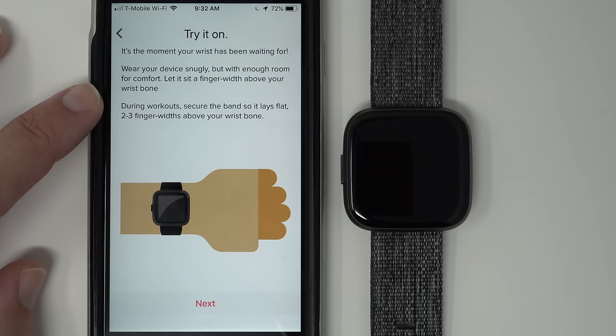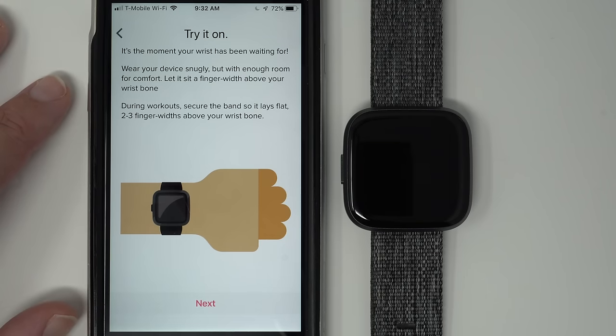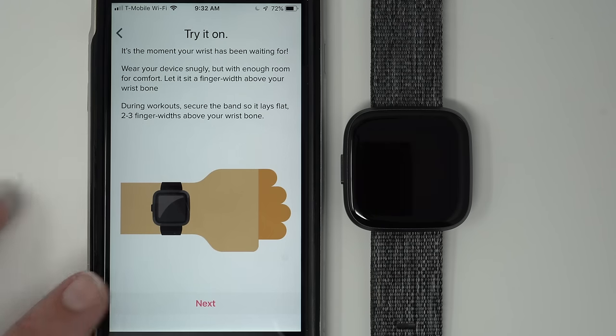Try it on — it's the moment your wrist has been waiting for. Wear your device snugly but with enough room for comfort, and let it sit a finger width above your wrist bone. During workouts, secure the band so it lays flat, two to three finger widths above your wrist bone. When you're ready, tap Next.